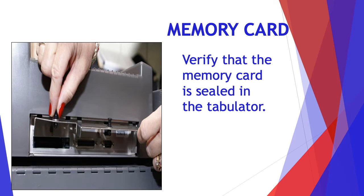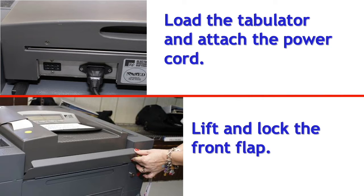Verify that the memory card is sealed in the tabulator, then load the tabulator and attach the power cord, and lift and lock the front flap.